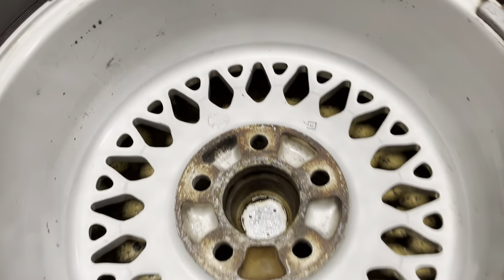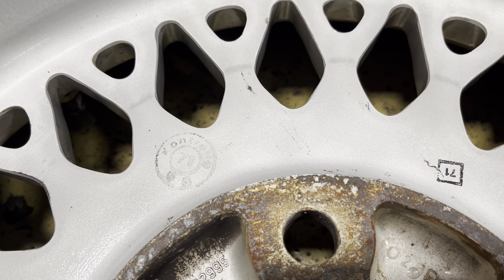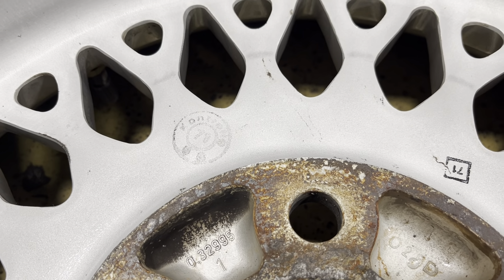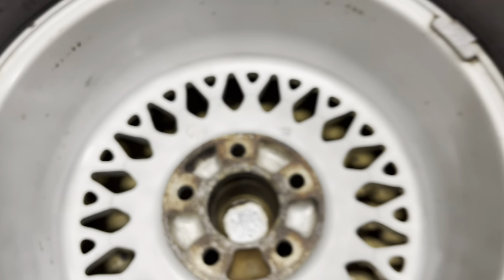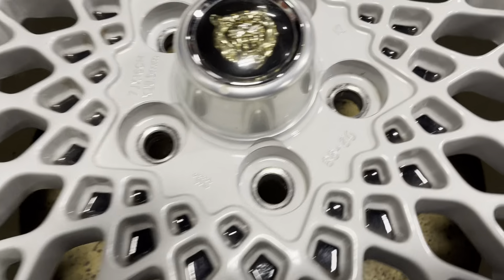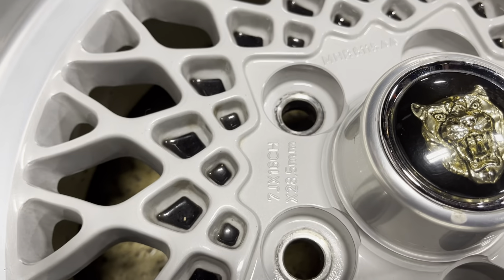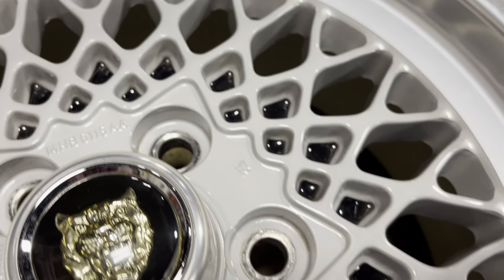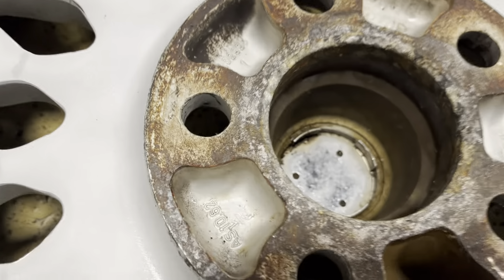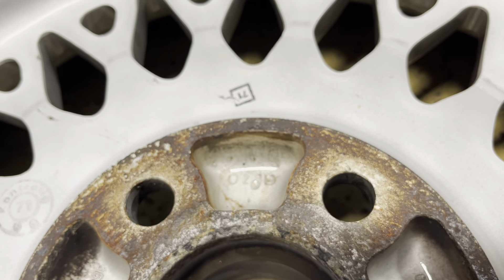I did want to make a video of this because all four of the tires — I should say all four of the rims — have these stamps on them, which is pretty cool. They're all dated; there's a ton of markers on these things all the way around the rim and the back of the rim too. There's all kinds of castings and in every one of these holes there's something.